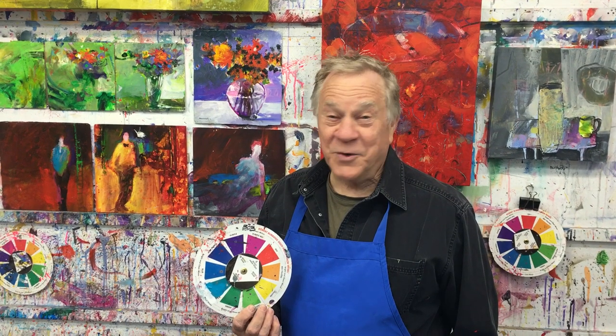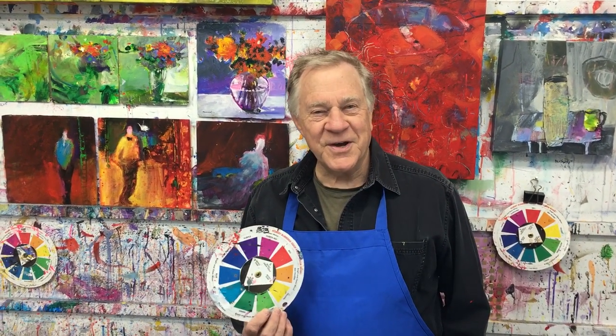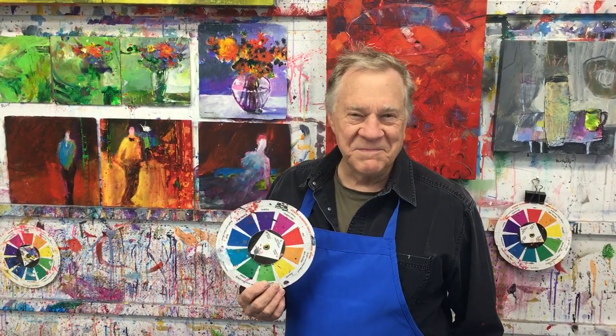Hi, welcome back to another Bob Blast. I'm Bob Burridge. I'm here in my studio and I'm going to show you how my color wheel works for me. So before you start a painting, select the color combinations from anybody's color wheel, whether it's my color wheel or anybody else's. Use the color wheel — it works. Let me show you how mine works.